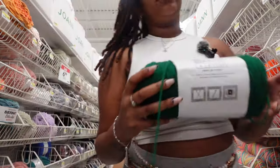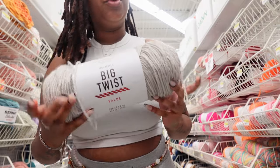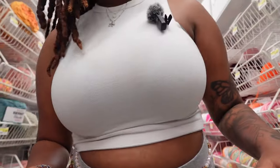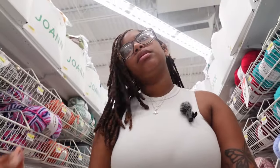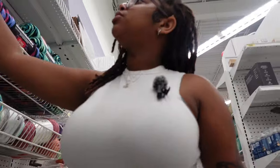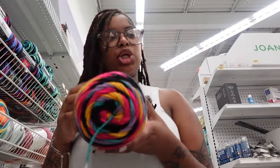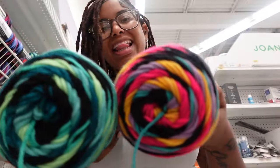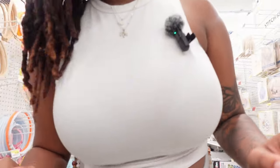They barely have yarn — but look at this green! I don't have a green like this. Should we get it? Do we really need it though? Probably not. I'm also low-key trying to get out of the Big Twist because I feel like it's a little too thin for my liking. Oh, they've got yarn on sale — this is cute! I wonder how much it is.